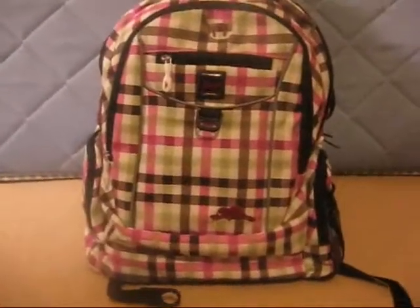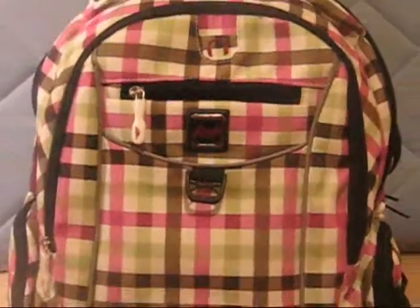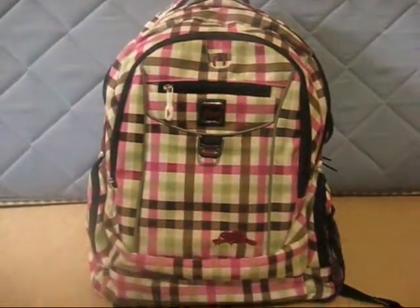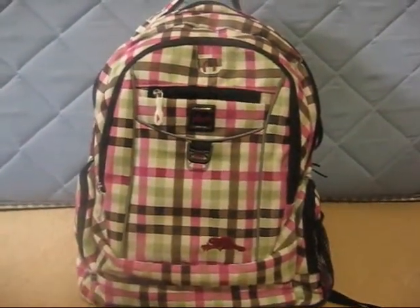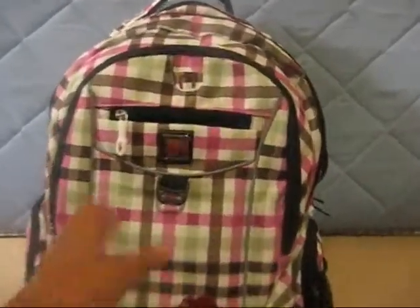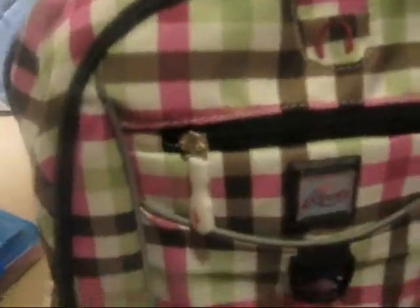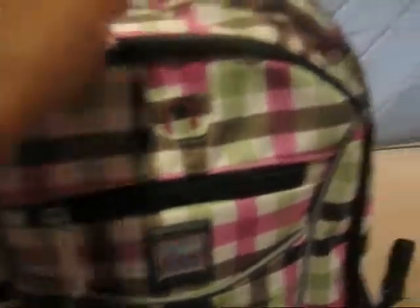Onto my backpack. This is my backpack — it's Roots. It says Roots right there, and then it has this stripe design. It has six pockets, including the side pocket. I'm not going to show you everything, but I'm going to show you the ones that have something inside.